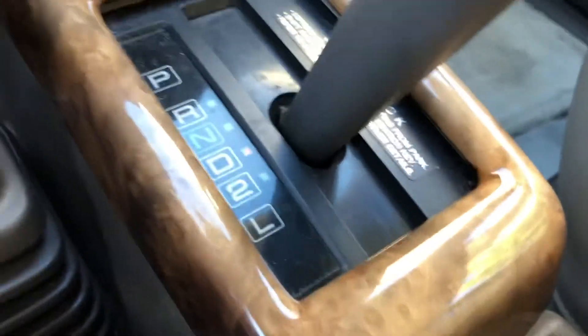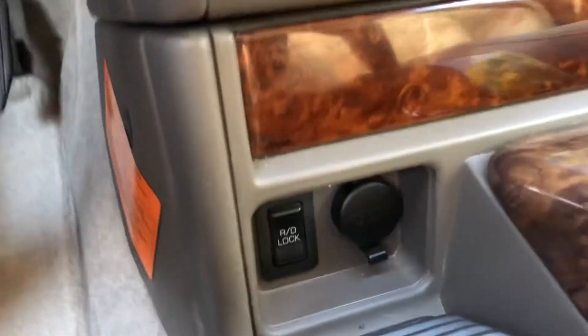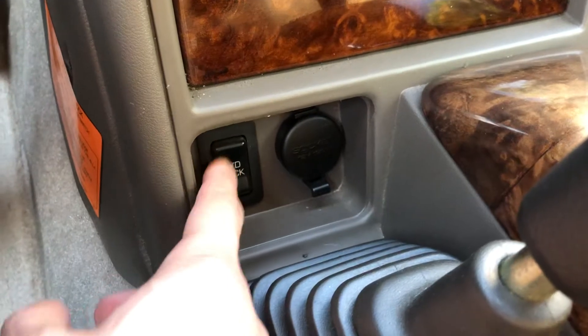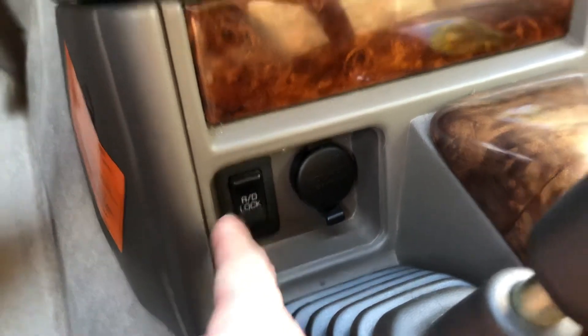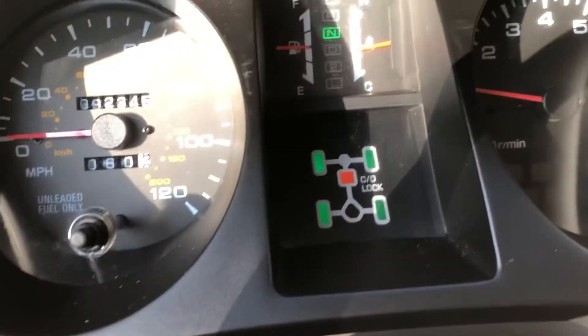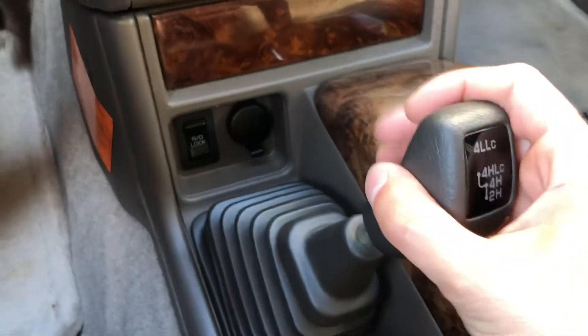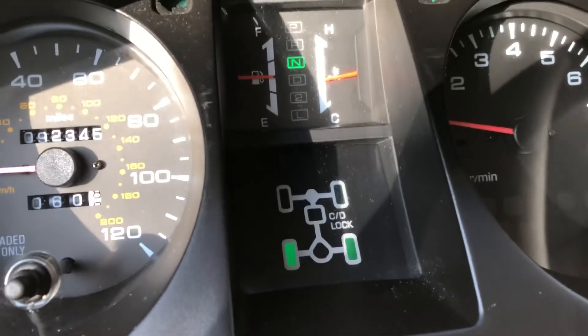So now to undo it, put it back into neutral and then you just click it one more time. This time it won't make any noise or anything like that — yep, so that's it. Now the rear is unlocked, and then you just put it back down into two high. You can see these guys blinking and they take a little bit of time, but then eventually it'll just click back over into rear wheel drive.